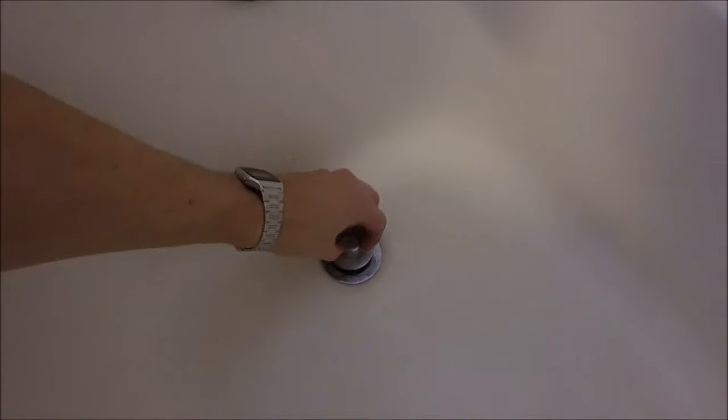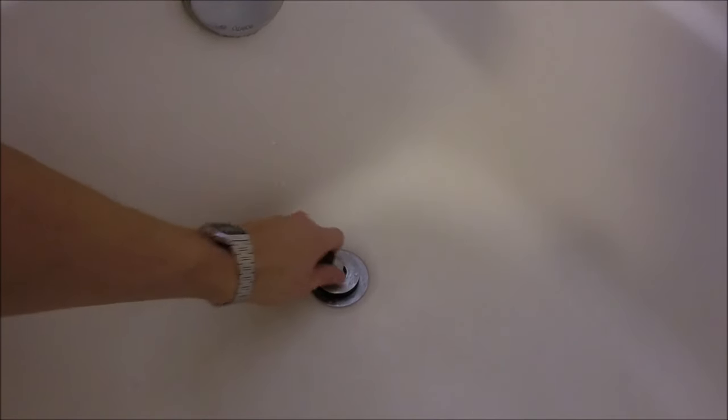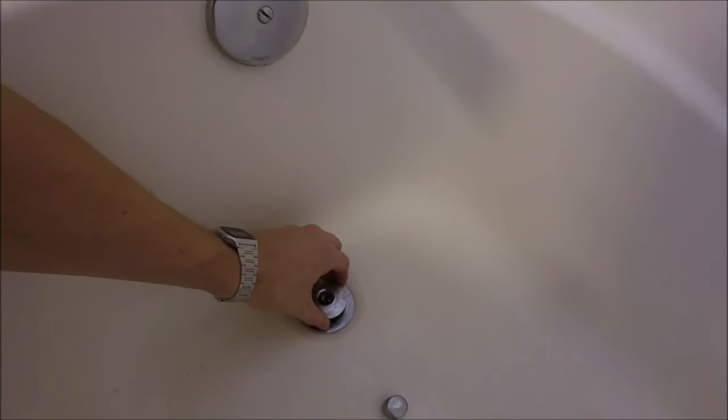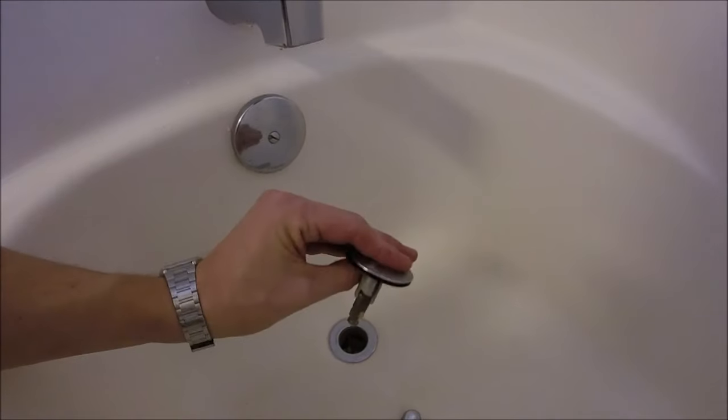Alright, now this is one of those lift-and-turn tub spouts. What we're gonna do is lift it up and unscrew it. If you unscrew it from the very top, you'll end up just screwing off the top knob, which doesn't really do much — sometimes you even need pliers for that. What we're gonna do is lift it and turn it until it gets a little resistance. You kind of have to fiddle with it right in the middle, but then you just turn and the whole thing comes out like this.